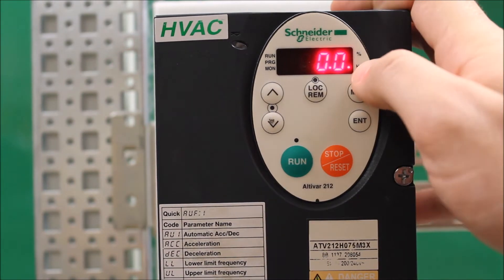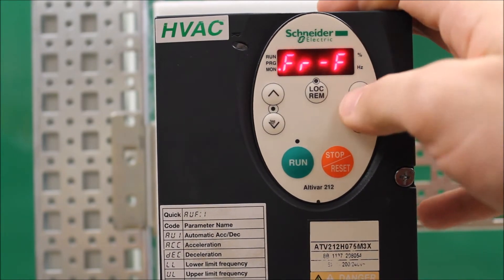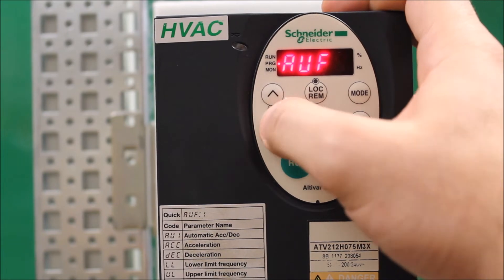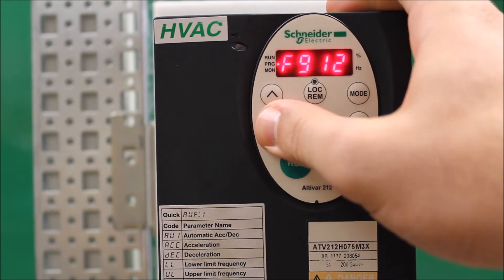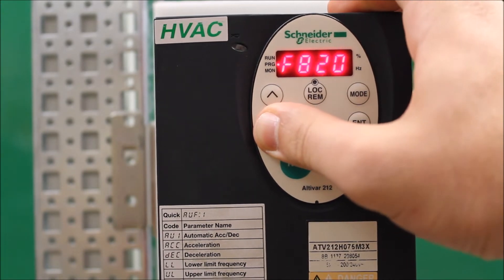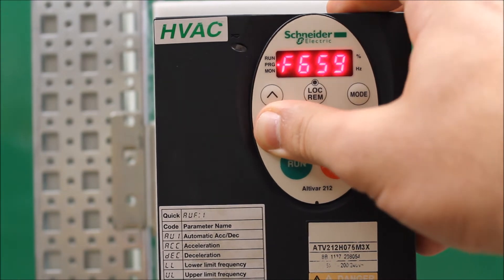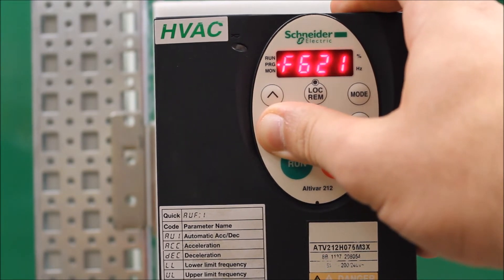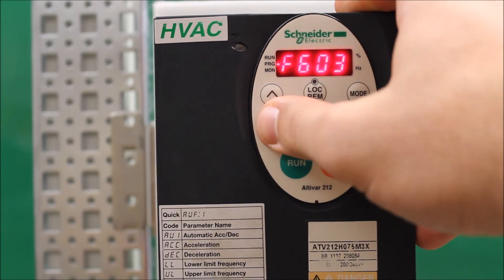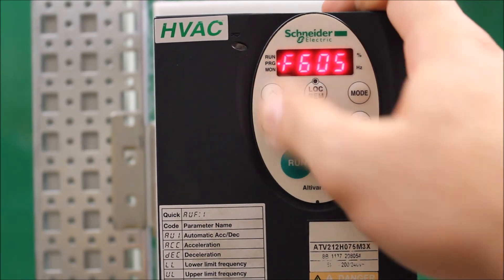There's only one parameter that's really important here, and that's a parameter under the F menu. To get there, just press the mode button once, arrow down to F---, press enter, and arrow down to F605. That's the main parameter — your output phase loss parameter — and it's enabled from the factory. What that means is if you try to run without any load or motor connected, it will fault out on a loss of phase fault.